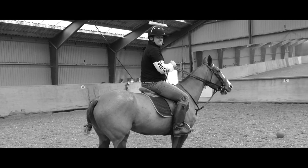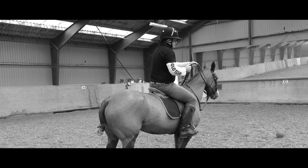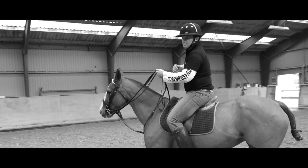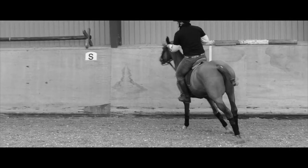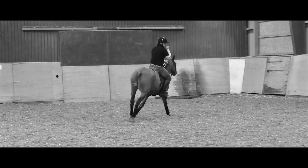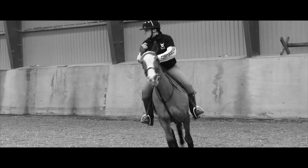The controls for a Polo pony are very, very simple. To go forward, we place our weight forward and our reins forward, like so. To stop, just lean back and bring our weight back. To go round to the right hand side, our reins come across the pony's neck, like so, and our outside leg comes back. And to go left, vice versa. So it really is as simple as that.